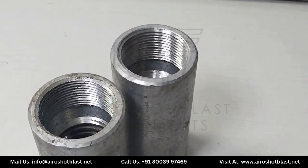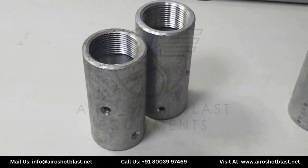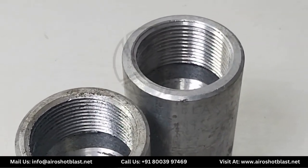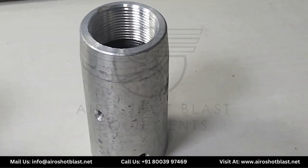Here you can see different types of aluminium nozzle holders. These two are of 1 inch and this one is of 1.25 inches.